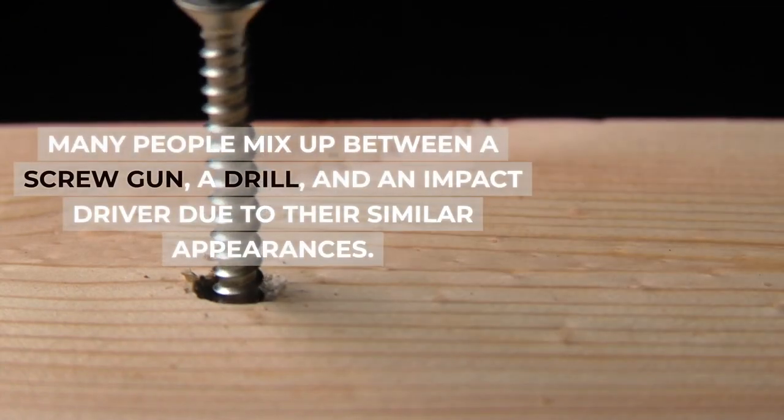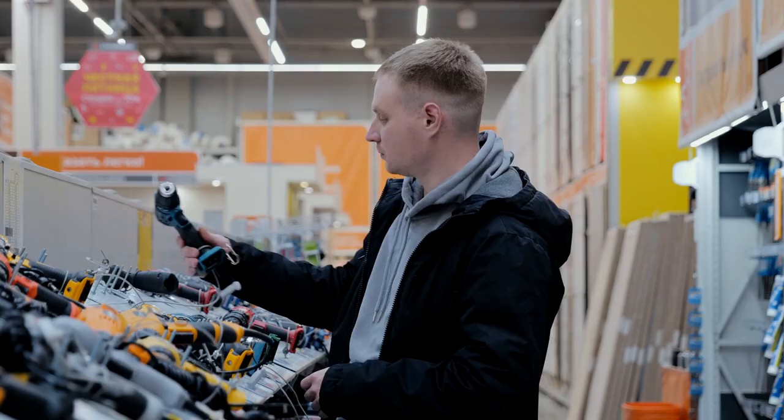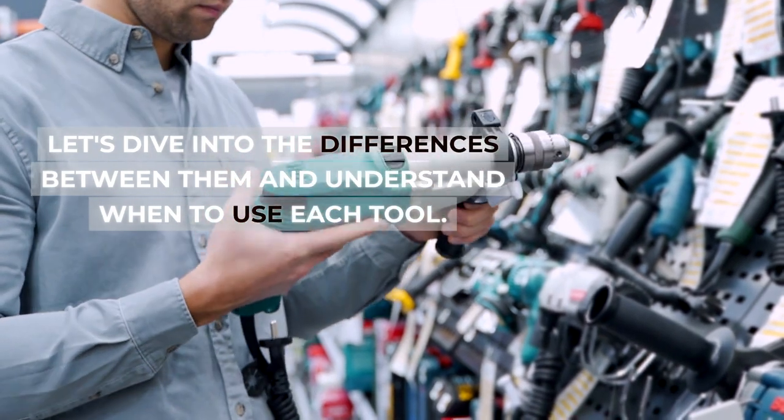Many people mix up between a screw gun, a drill, and an impact driver due to their similar appearances. But each tool has its distinct purpose and features. Let's dive into the differences between them and understand when to use each tool.